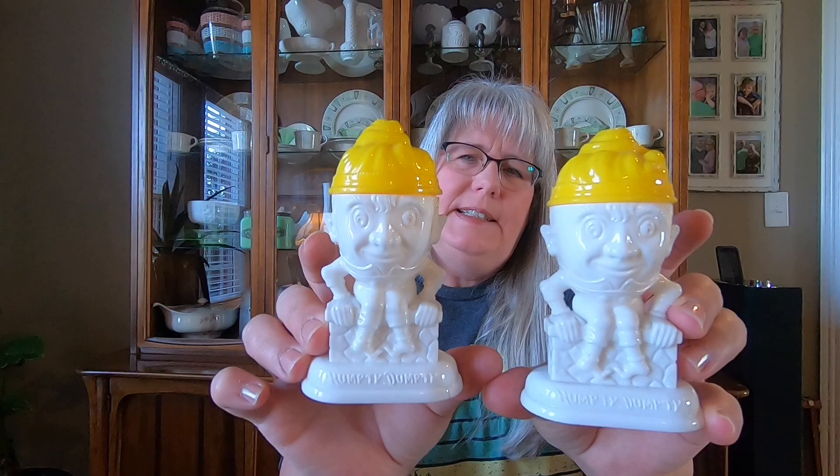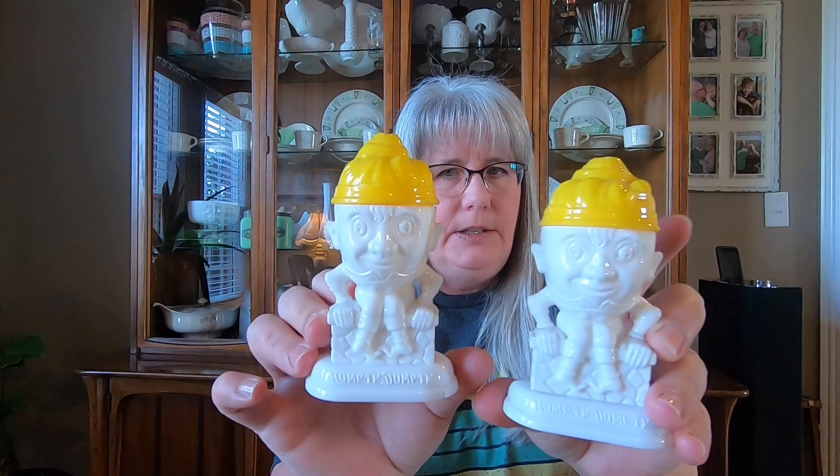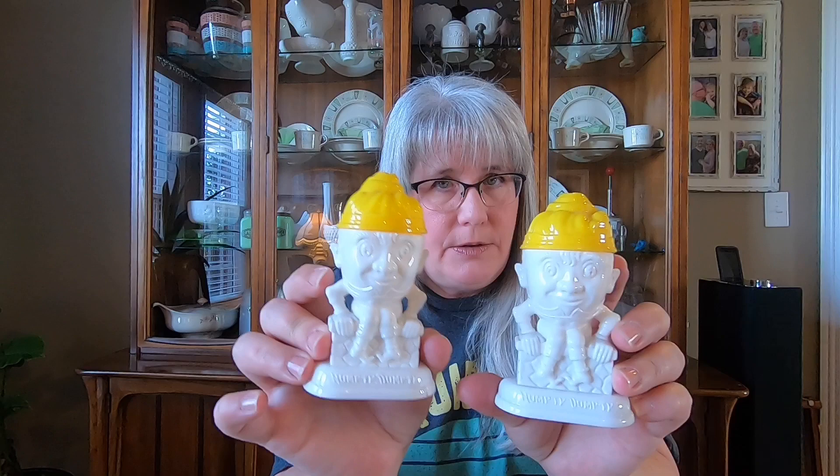These are really cool — they're Humpty Dumpty. I've already listed these and there are some on there, but none are this exact color with the white and yellow. My research has been a little conflicting — I'm not exactly sure if these are from the 1930s or later. It's got a patent number on the bottom but no maker's mark.